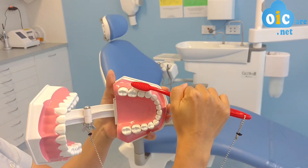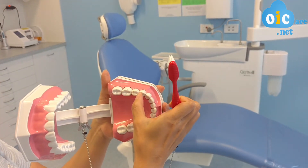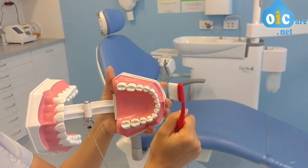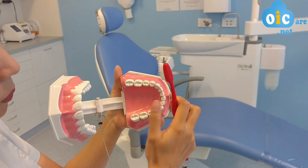But no matter how well you do it, you can't clean in between the teeth because they sit so tightly against each other. This is when you need to start flossing.